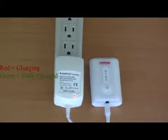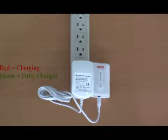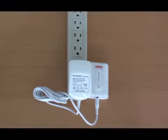After 4 to 6 hours of charging, the indicator light will turn green to signal that the battery is fully charged. Batteries should be fully charged before each use, prior to being stored, and at least once every 6 months of storage thereafter.